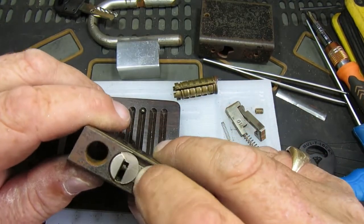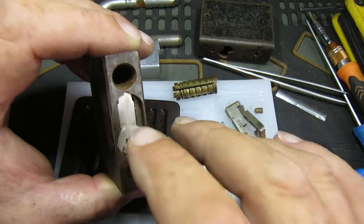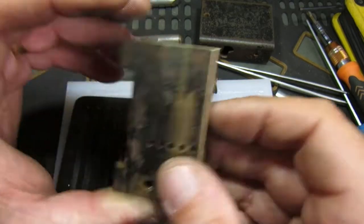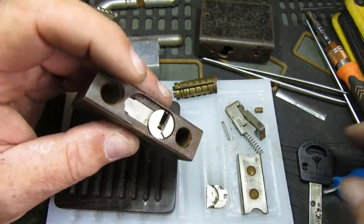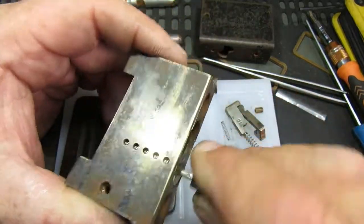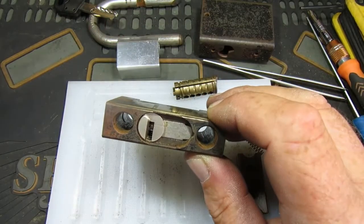Sorry about that — I managed to find all the pins eventually after they pinged across the lock shed. As you can see, it's in. You can't load this like you traditionally would, even with the separate Bible, because of that groove in the core — you can't get a follower in and do it. So you have to really mess about with it, but we've now got the core in, as we can see, all operating.